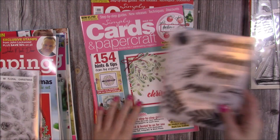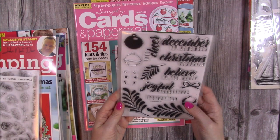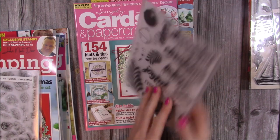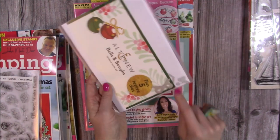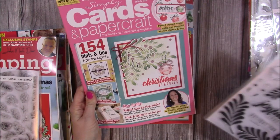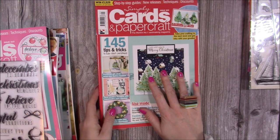Then this one as well, which is just beautiful. This is Issue 210 of Simply Cards and Papercraft, and you get these wonderful sentiments and beautiful large sprigs that you can use to create some really lovely scenes. You get some dies as well to cut all of that out.